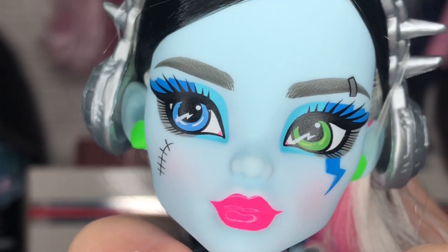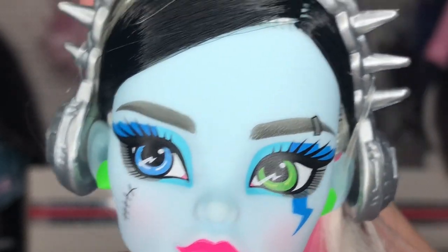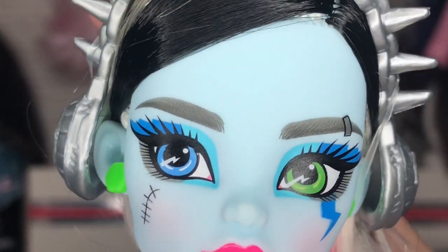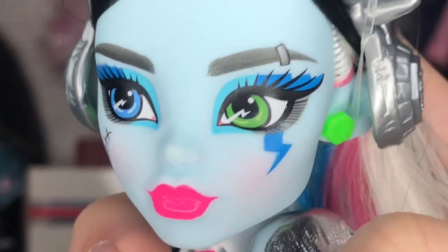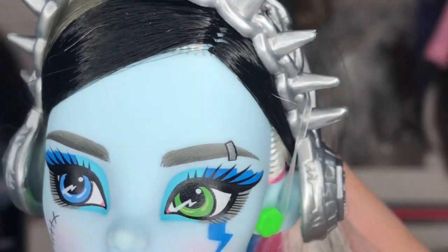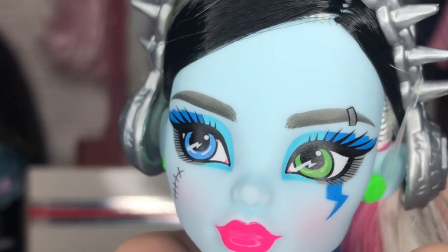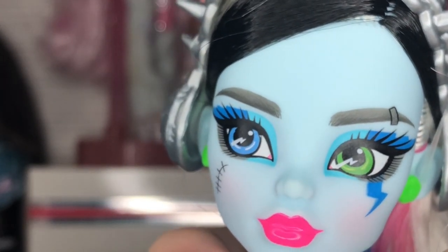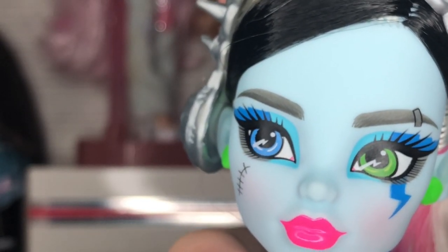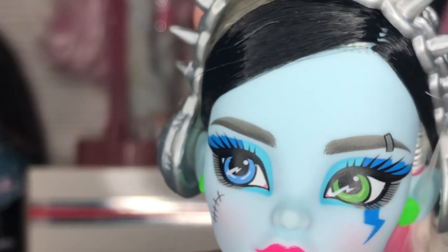They always underline the lips — I don't know if that's an executive decision or just how the face painters have been doing it, but it would be nice to give them fuller lips. Also on this side we have a little lightning bolt that kind of reminds me of the Claudine from that budget pet day-out line for G3 that has the scratch mark or moon going down her face.